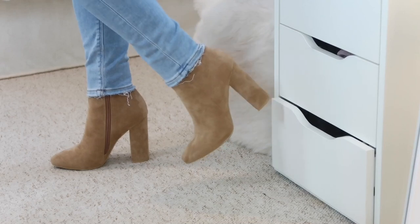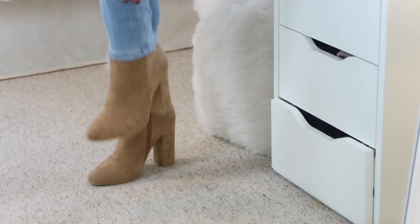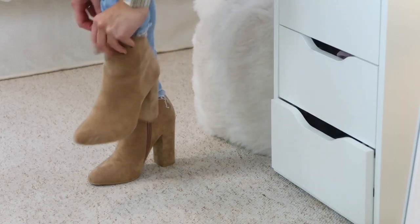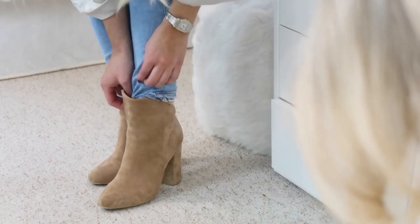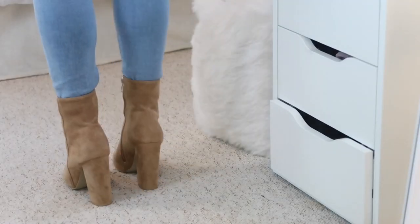Wearing boots with jeans can look really chic, but it's all about how you style them. By tucking your jeans inside your boots, it just looks a lot more fashionable. This is also a great tip if your jeans are a little bit too long or short for you, because you can hide them in the boots.